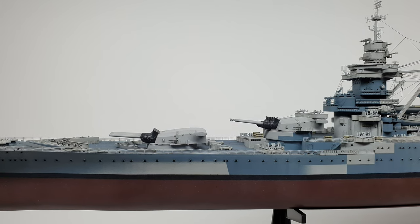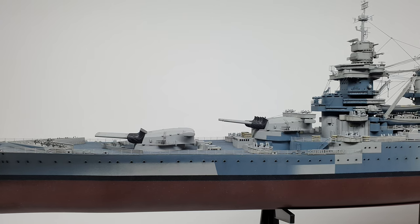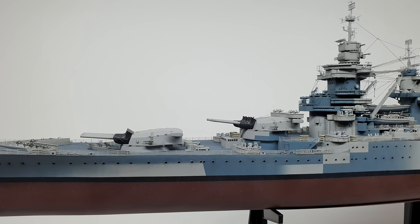This is my fastest built ship to date. It was completed in around six months during a very strict COVID lockdown.